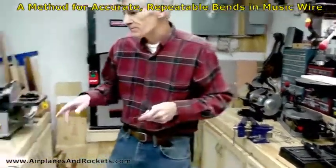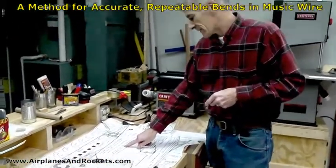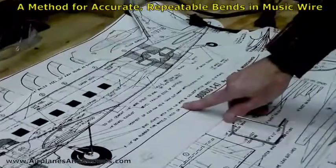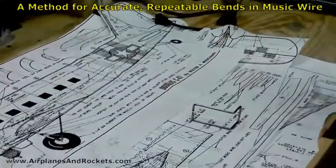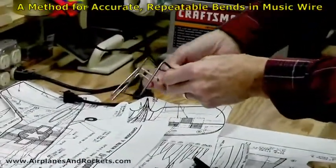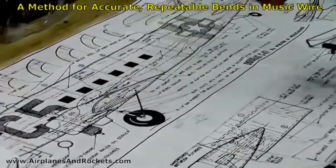What I'm using it on is a C-47 that was designed by Walter Muschiano. It came from a late 1950s vintage American Modeler magazine. I just had it blown up and what I needed to do was make these two identical landing gear wires for the landing gear.